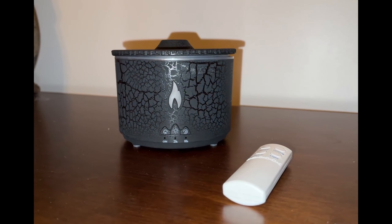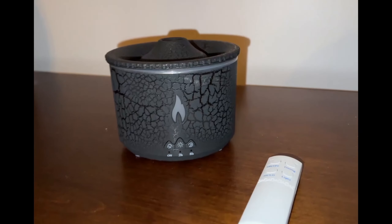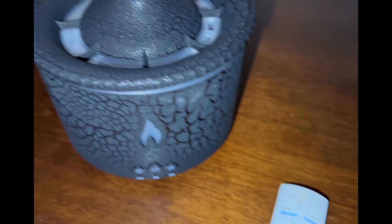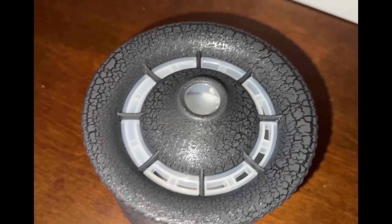This is my Volcano essential oil diffuser, also a humidifier diffuser. It came with a remote control that reaches from a pretty good distance.